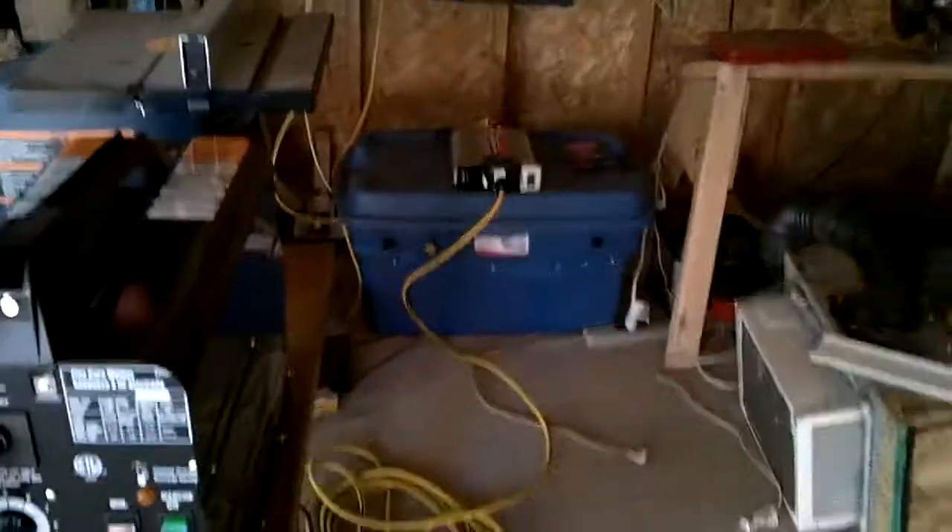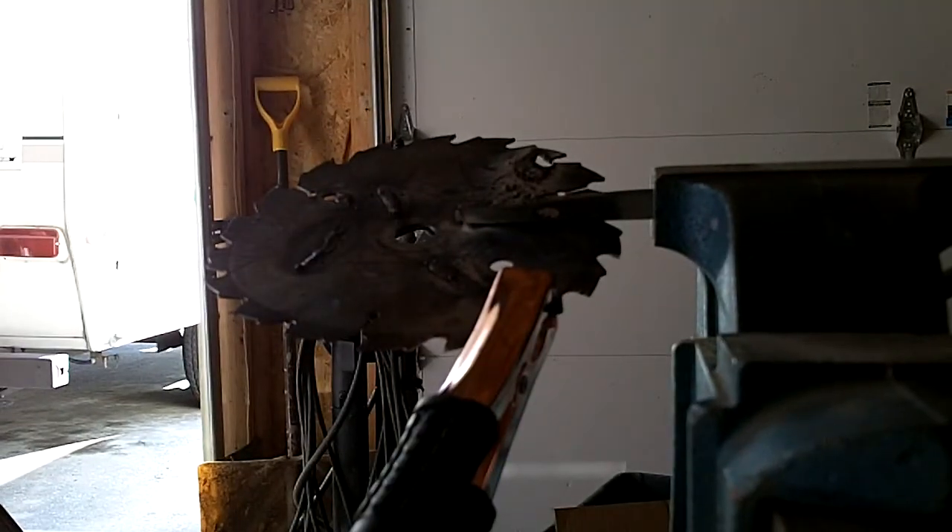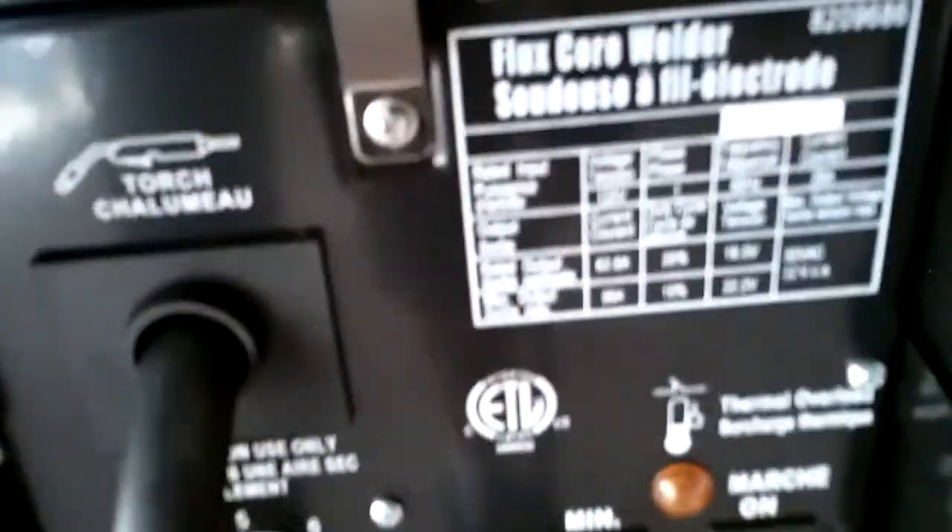We're going to see what kind of a weld we can get on inverter and battery power. We're going to be welding on this old, crappy saw blade and see how well this thing works. You can hear a louder buzzing noise than normal from this machine because of the modified sine wave.